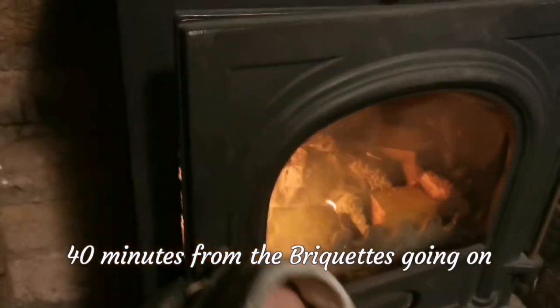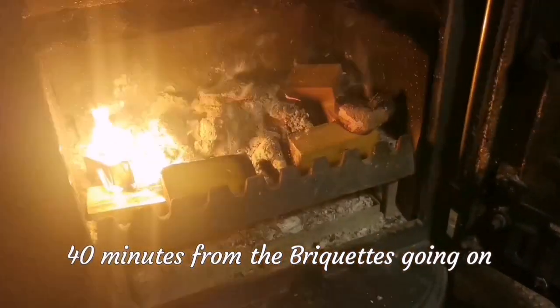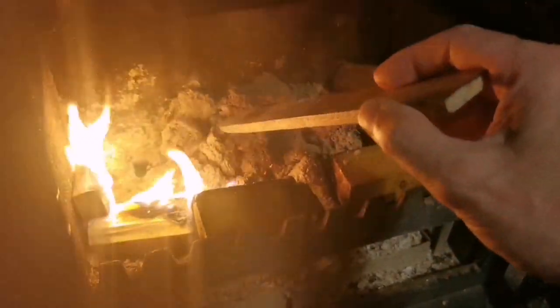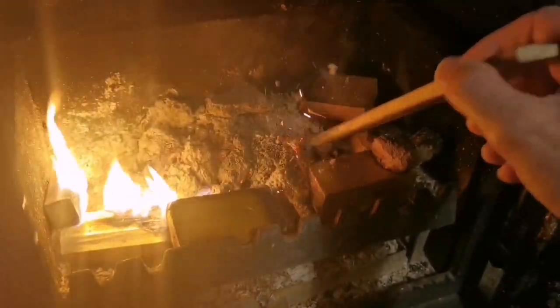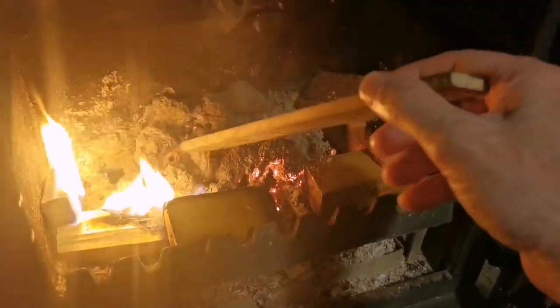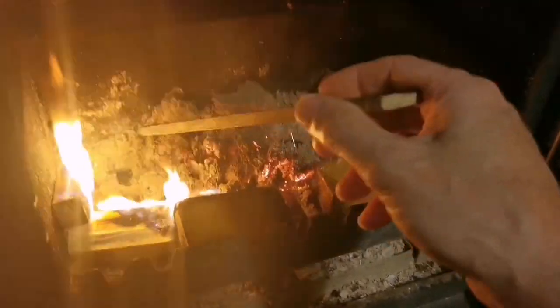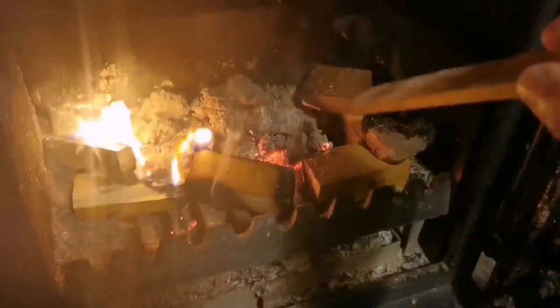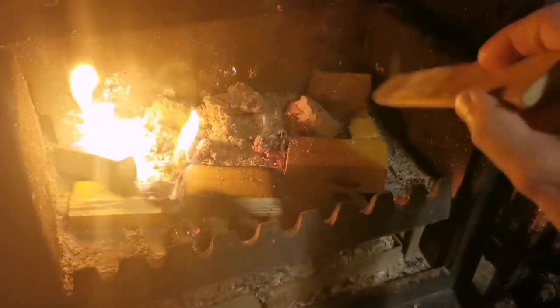40 minutes now — let's see what's going on. Well, they've broken down. That's what's left of that one — a few bits. This one's not much left, but that's still sort of hard. So there you go: 40 minutes, that's how long those two lasted.